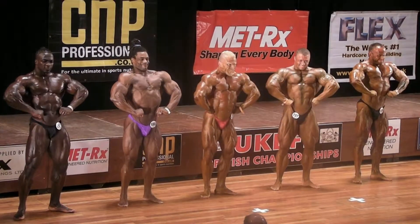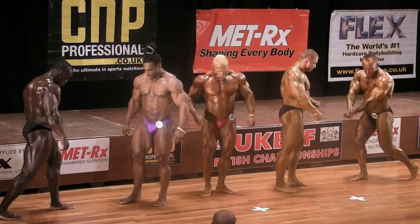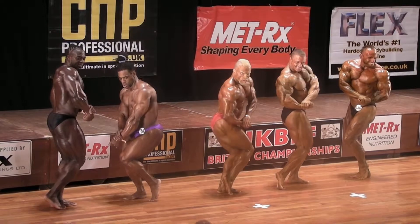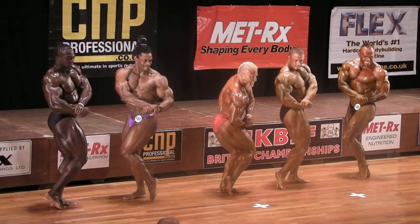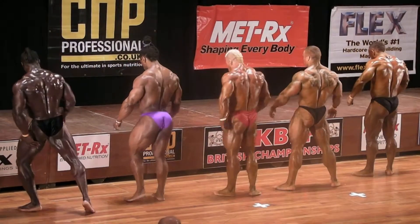That's it, stand. Turn to the side, west side. Side chest. Face up. Face to the rear, showing your back, cover the bicep.